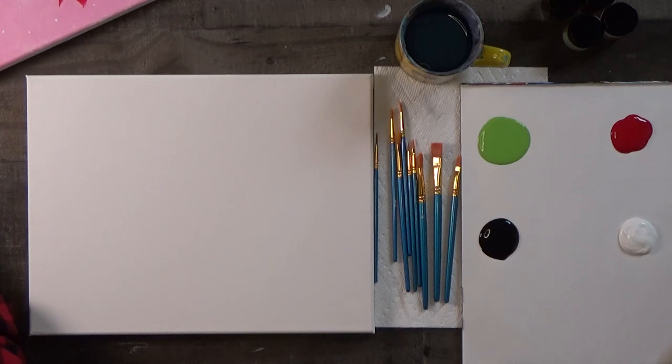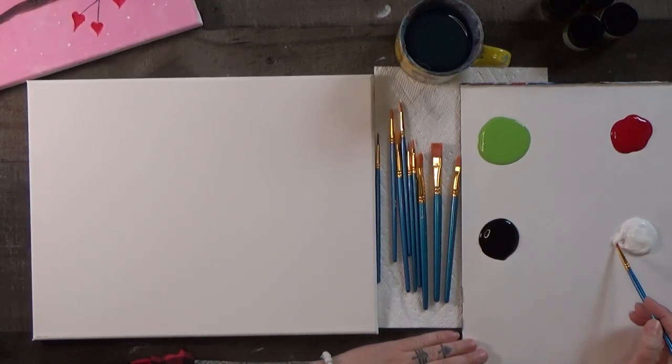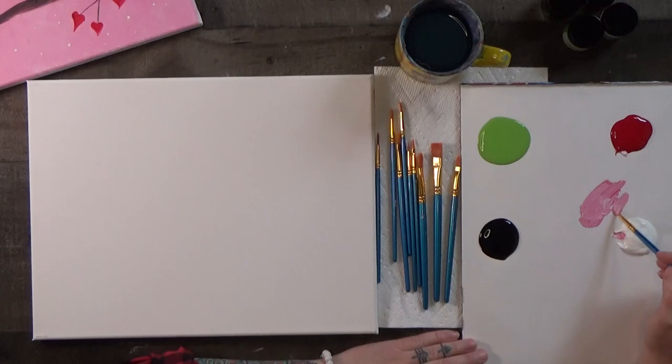Let's mix a pink color. To make pink, you mix white and a little bit of red. The red will overpower pretty quickly, so just gradually mix the red in until you get a color you like — just a soft medium pink. We don't need a ton of this color at first.